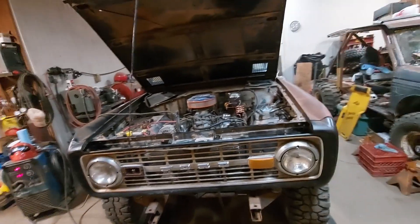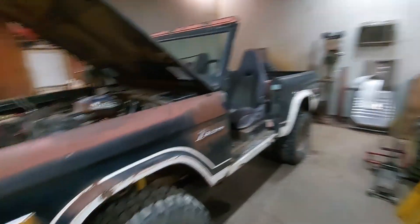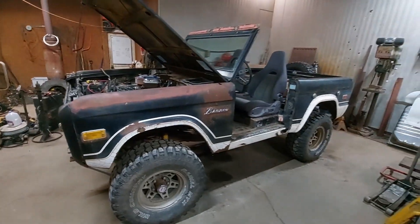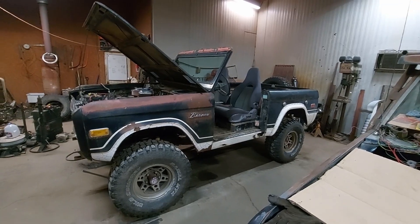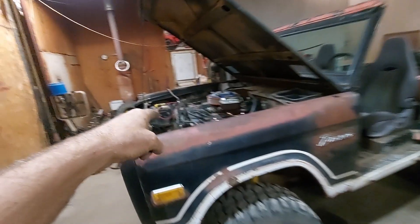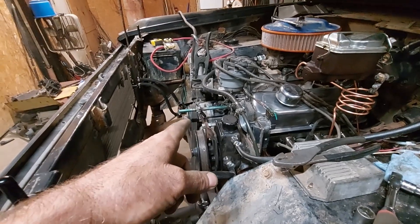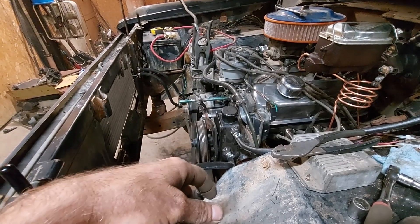Tomorrow's going to be a big day. I got the brakes bled earlier today and they do work, but they are not great without that hydroboost working. We'll load her up in the morning, take her to town, get some power steering hoses made, and now that I've got this idler pulley done, I'll get a belt for it too — hopefully. Or at least get one ordered.